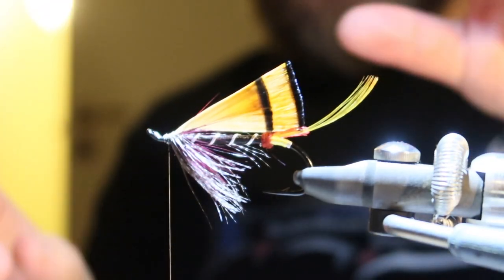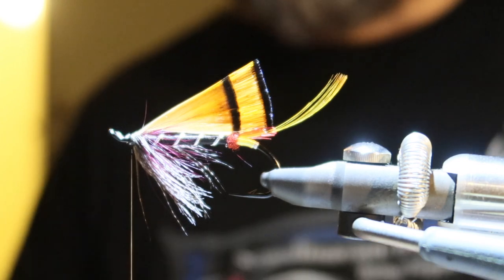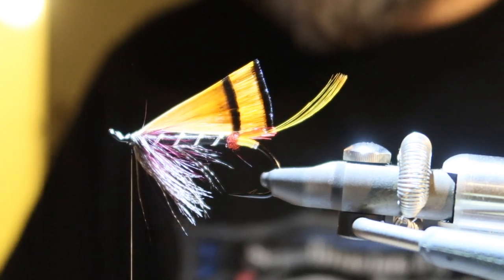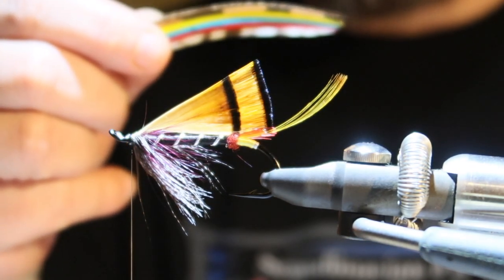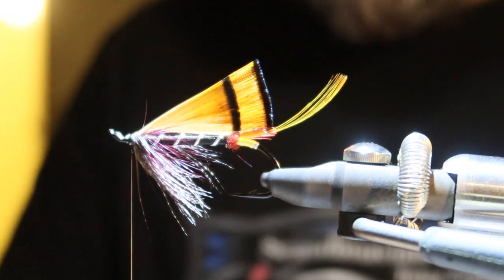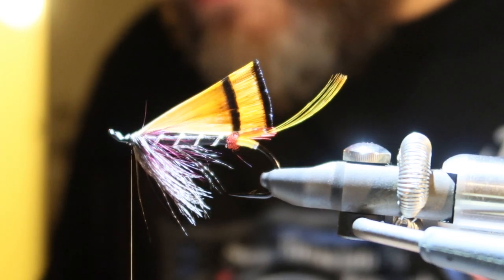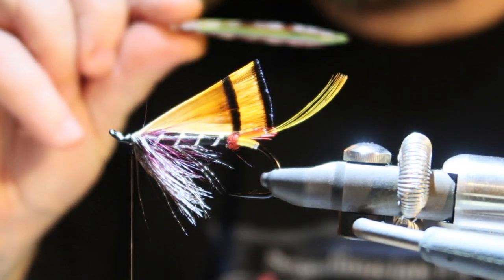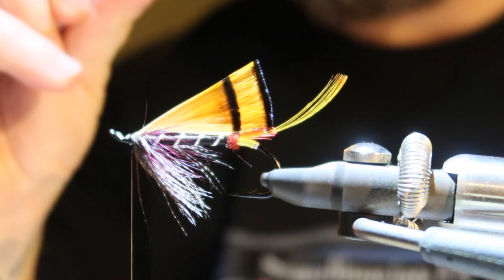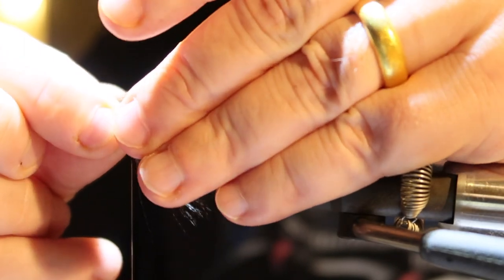So I add some varnish, then the next step is to actually attach the wing. As you can see, we have the middle wing attached, so we just need to add these feathers to the wing. Let me see — trying to match them equal, equal to equal size. I just leave a little bit of gap so I can attach it on top, as always.